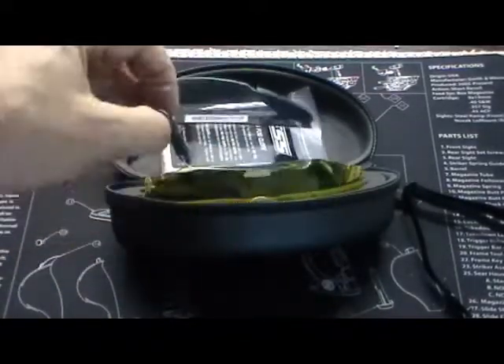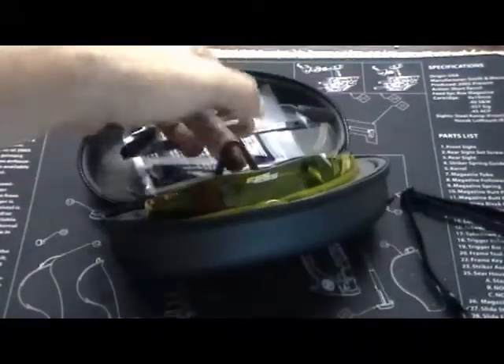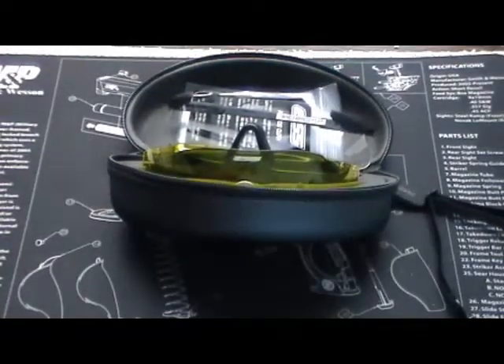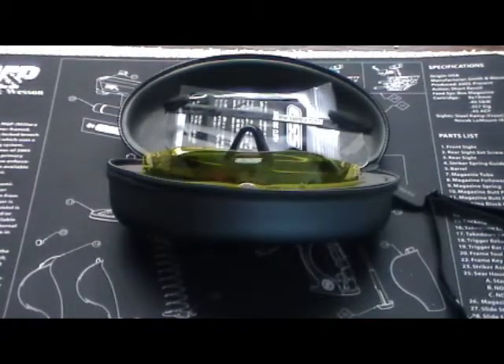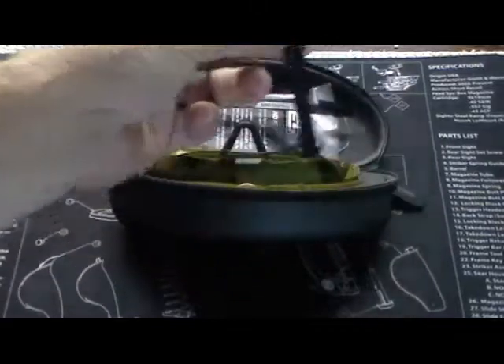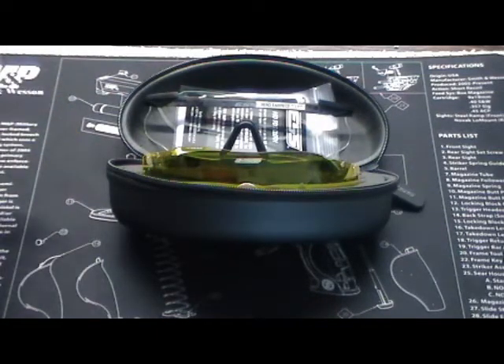If I was just wearing plugs and no muffs, I don't think I'd like them quite as much just because of the earpieces. The lenses themselves are great — had no problem with them whatsoever. It was just the earpieces that I wouldn't want to wear as regular glasses, although you certainly could with the strap on. Bottom line is, I really like them. I would buy them again.